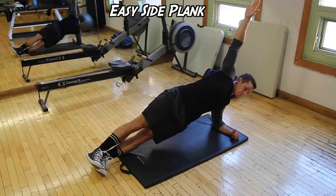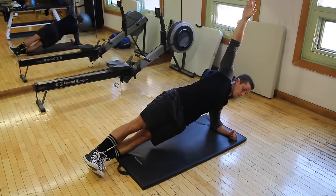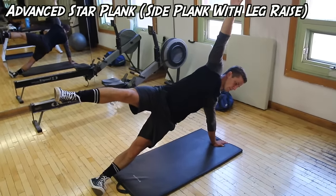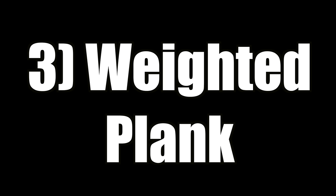Next we have the side plank, also known as a star plank. Kyle's doing the easier variation with his arm at a 90-degree angle on the floor — nice and simple. Then there's the star variation, which is very hard, requires a lot of stabilizer muscles, really brings in the obliques, puts a lot of work on the shoulder, and takes a lot of practice.